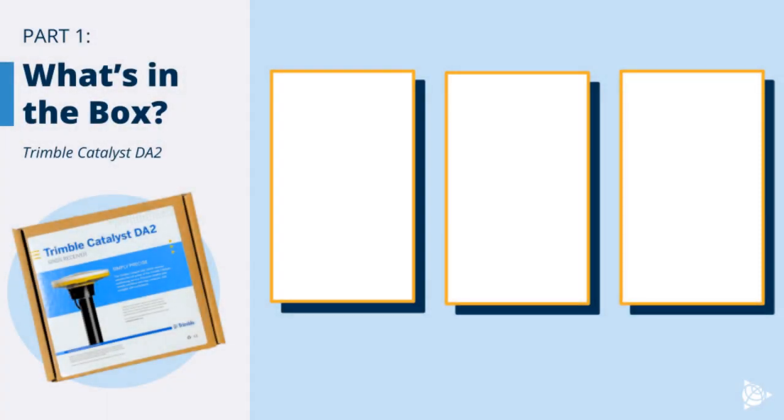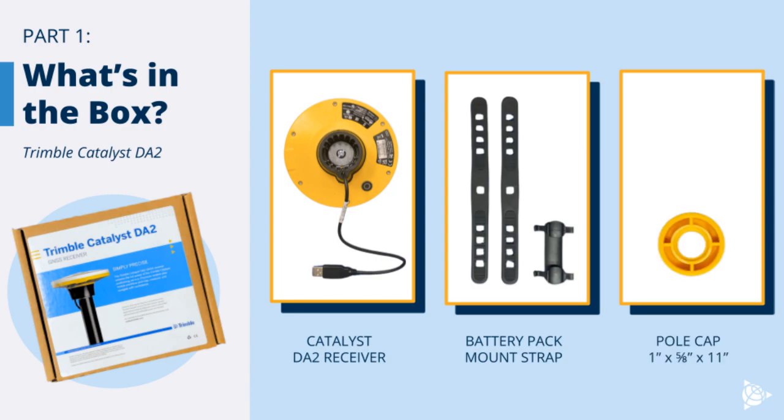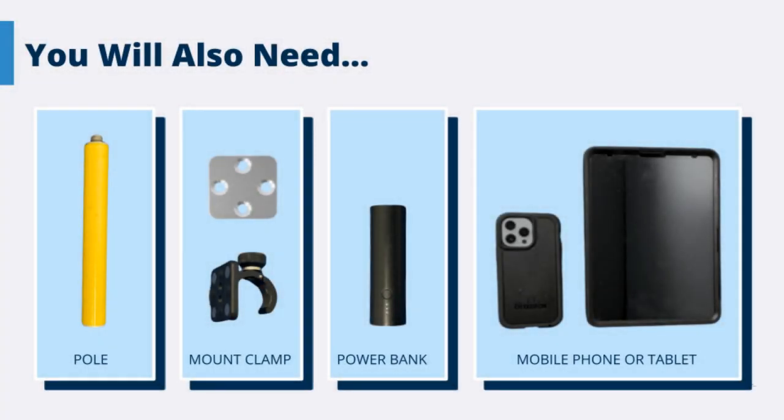Your Trimble Catalyst DA2 box comes with a Catalyst DA2 receiver, a battery pack mount strap, and a pole cap. You will also need two mounting straps for a mobile phone or two for a larger tablet, a battery pack or power bank, and a mobile device.